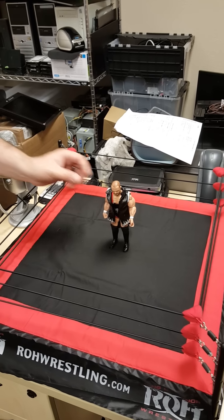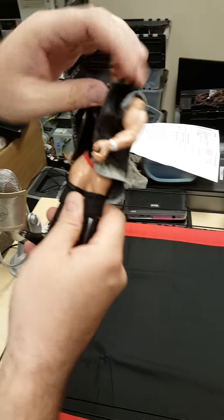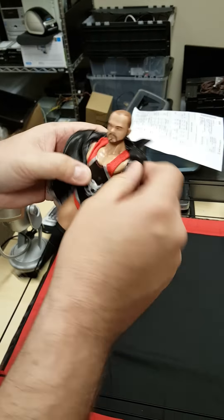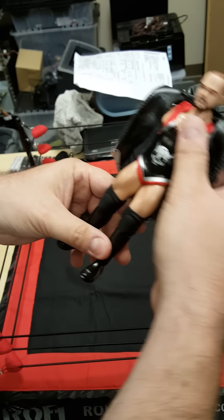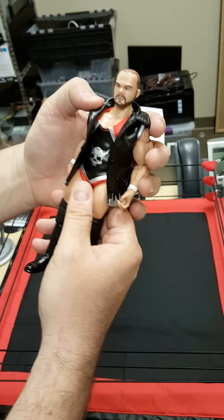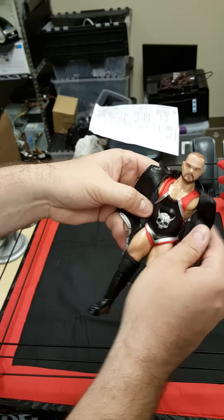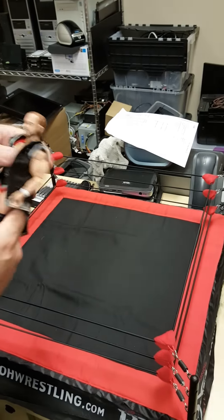Let's talk about the Elgin figure. This is like a pleather style jacket that he's got on — completely removable, you can take it off the arms. This is not a painted-on singlet, it is cloth. I like the logo on the front — awesome. He's got the design on the side of it. That's dead on Michael Elgin — killer features on it. They've got the rubber knee pads on, the black boots, the killer design on the front. Awesome figure. Nice job Figures Toy Company — can't wait for the full line to come out.